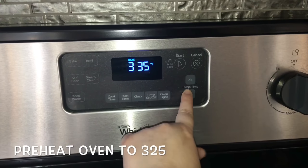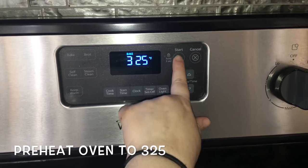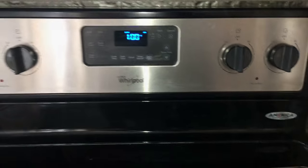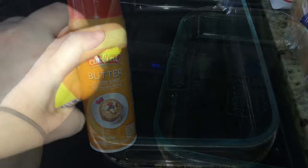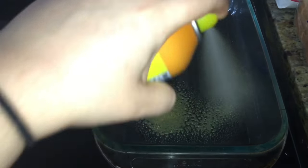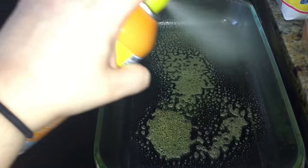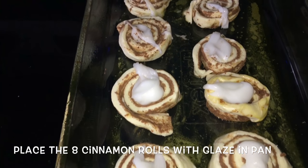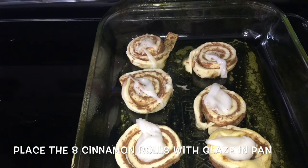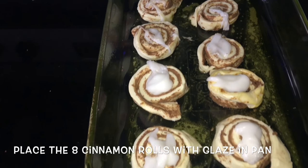First, start off by preheating your oven to 325 degrees Fahrenheit. Start preparing your Pyrex 13 by 9 inch dish and cover it with any butter or baking spray so nothing sticks to the pan. Then take your cinnamon rolls with the glaze and place them in your Pyrex dish. You can either have them cut up — I just have them whole.